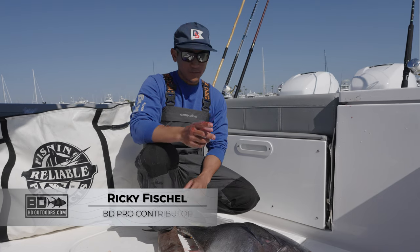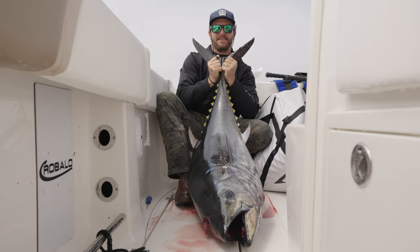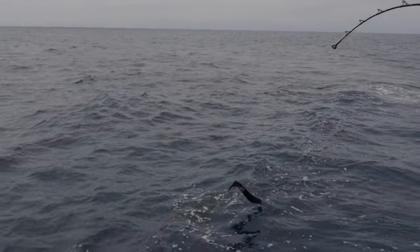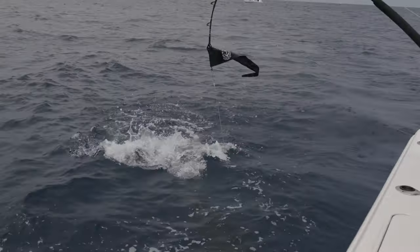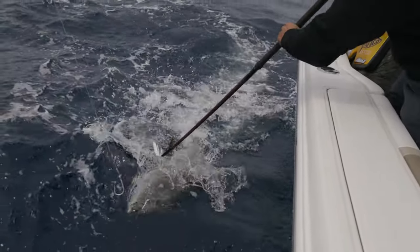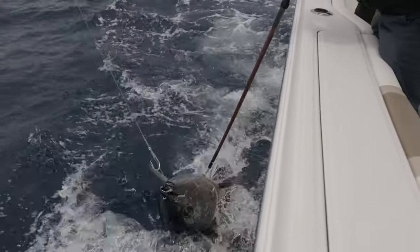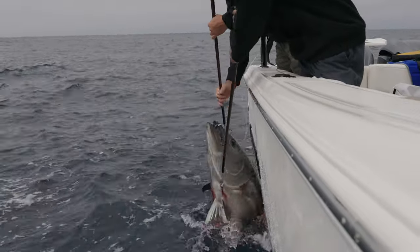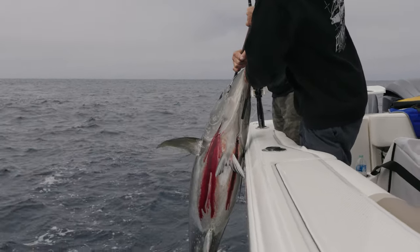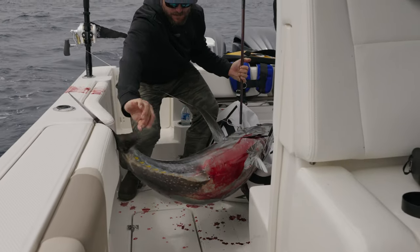What's going on guys, Ricky with BD Outdoors. Today we're gonna gill and gut a bluefin tuna. We caught this bluefin earlier today and generally you're gonna want to do this right away after catching them, especially with bigger fish. It helps the fish cool down a lot quicker, but this smaller size model, maybe 40-50 pounds, they don't take as long to ice down. This thing was iced down super well, and for the sake of demonstration we wanted to be somewhere calm so that we could show you guys how to go about gill and gutting.